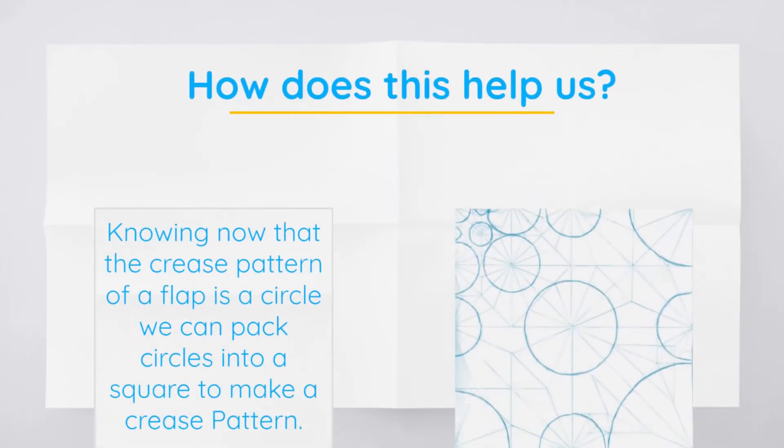For a challenge, I'd like you to look at this — it's my fire dragon crease pattern. I'd like you to try finding the feet, the wings, the tail, and the head. You may be able to see why they are where they are and why that's important.